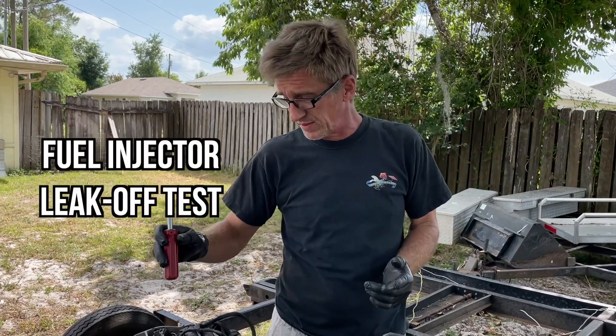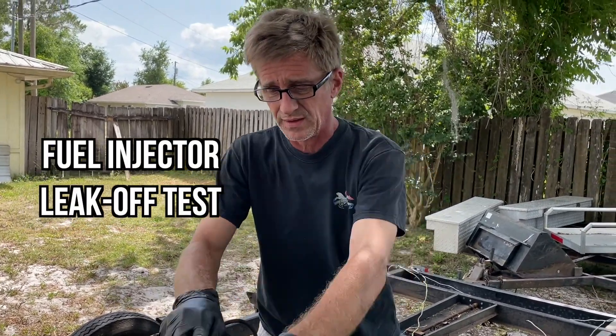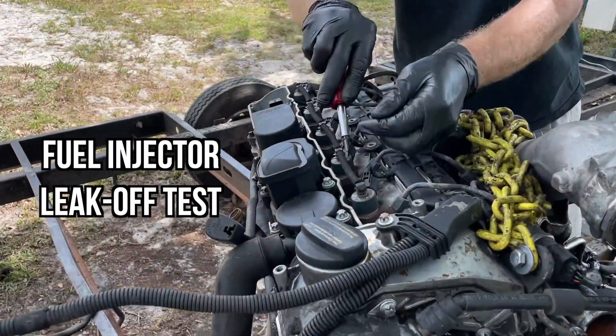The popular test that everybody's familiar with — injector leak-off testing. We're going to show you how to do that quickly here today. We just need to remove these five clips.